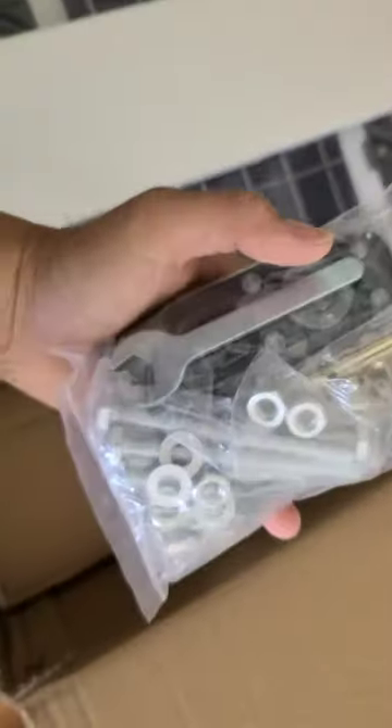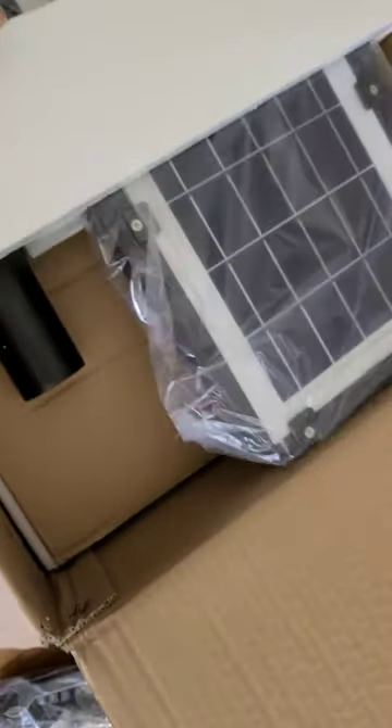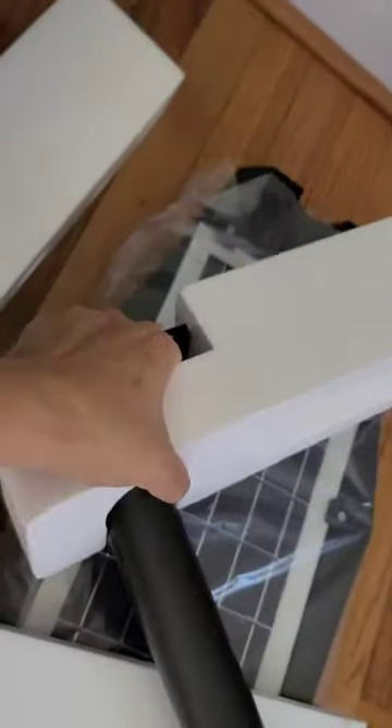This is how they packaged it. I like it because it's really thick — nothing broken. They have all types of screws in here. I think it's pretty awesome that they did this. My last one, the bigger one that I got, some part was broken. So with this, you got two and everything is in one package for your installation.